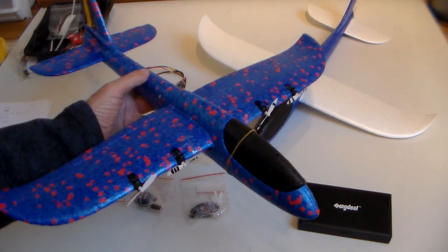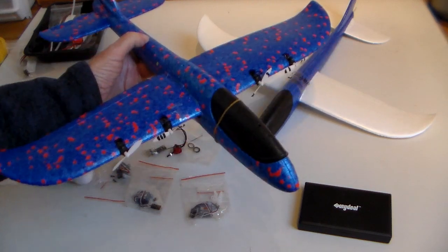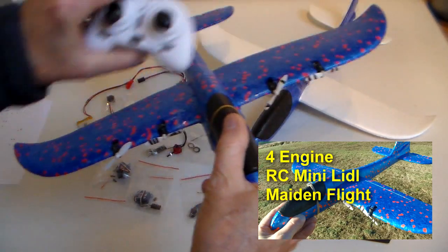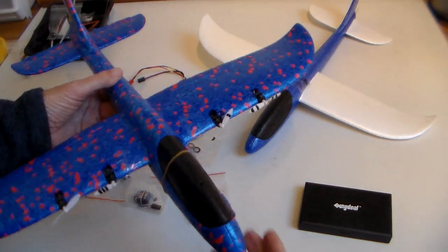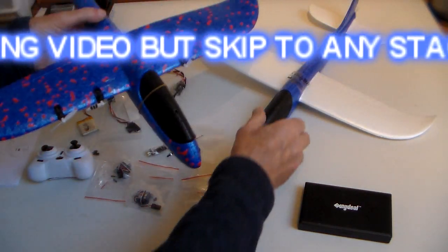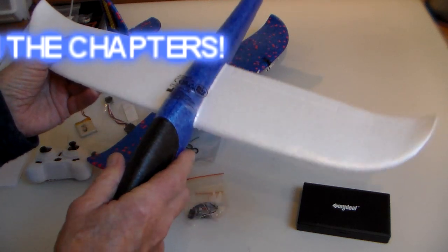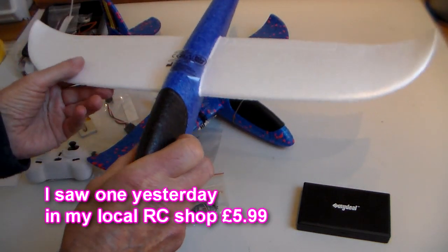Well hi there folks, happy new year. So my latest project, after the amazing success of my four-engined mini Lidl which runs with four tiny little drone motors, I've decided I'm going to build a single engine version of this little Lidl. It's called the Plative Delta Sport, available in Lidl shops or online.